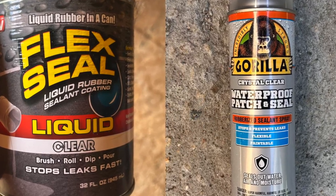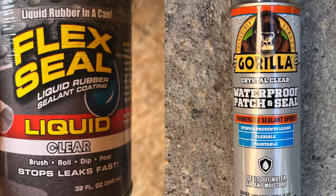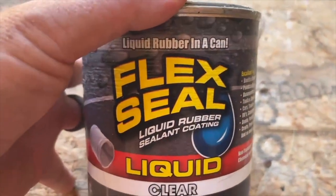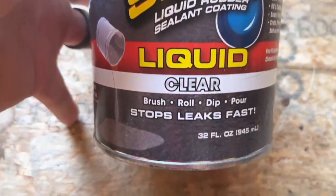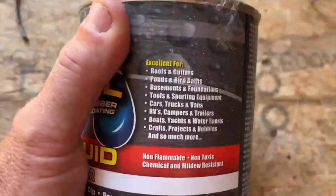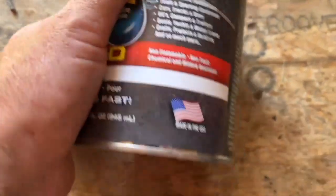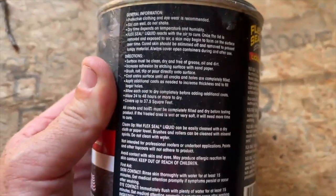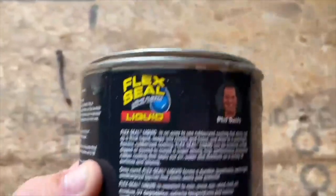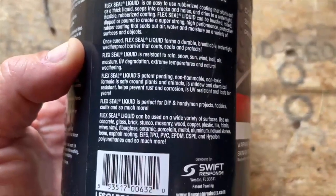Both of these are really awesome in two different ways, but it really depends on the kind of product you're using. The Flex Seal is more of a liquid that comes in the can — you can either pour it on, roll it on, or brush it on. You can use this on a bench, on the roof, on the masonry, around the brick chimney. It's a very breathable material, it's waterproof, super flexible, and it can handle UV rays. Great for roof repair, basement, RVs, campers, trailers.